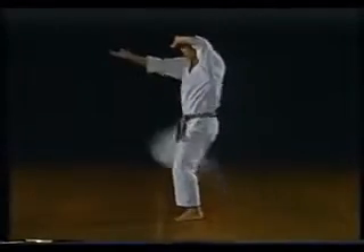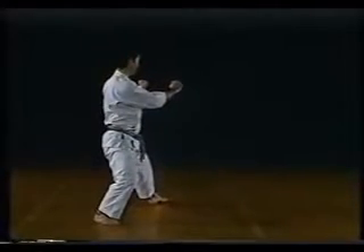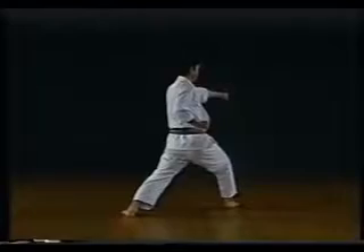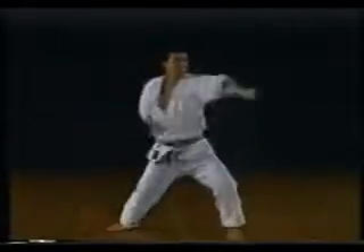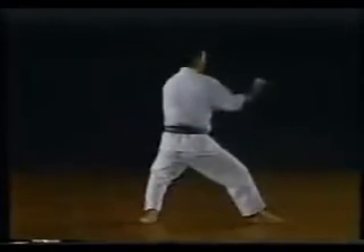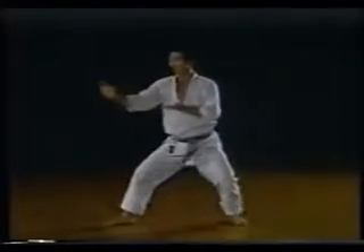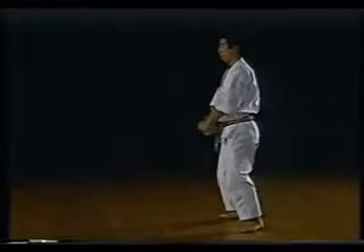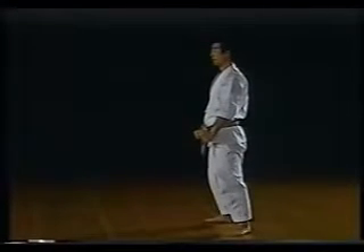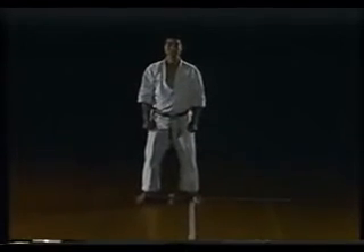Heian 1, 2, 3, 4, 5, 6, 7, 8, 9, 11, 2, 3, 4, 5, 6, 7. Instructor Nakayama's detailed explanation.